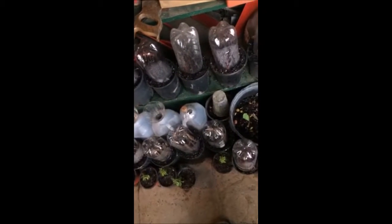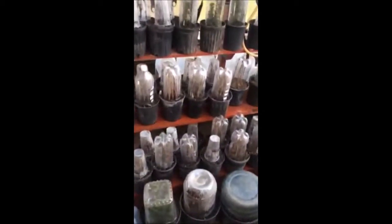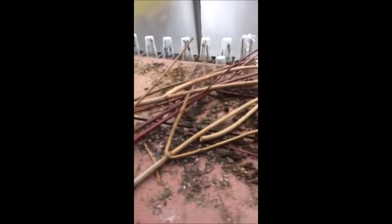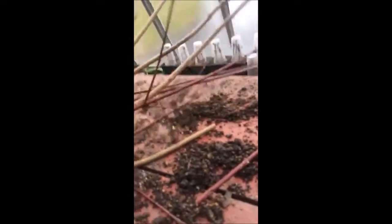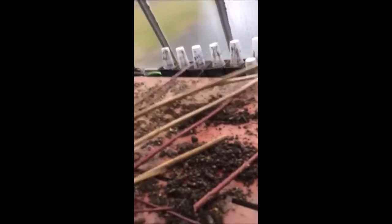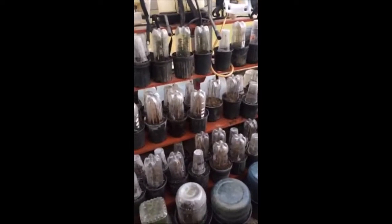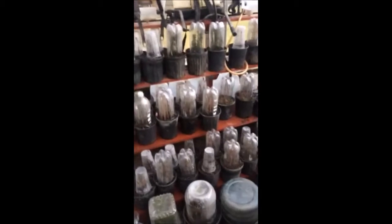I literally grow thousands of cuttings a year from trees and shrubs. I store them in my office, and I have a bunch of greenhouses. I take these cuttings and turn them into more trees and shrubs and sell them — and you can too. These are the red twig dogwood and this is a viburnum that was out in the woods. They're all very easy to do and you can make a lot of money, or you can use them to grow trees and shrubs in your habitat project.